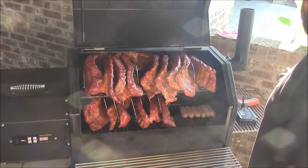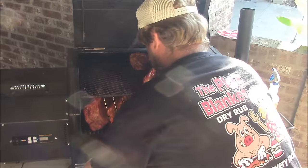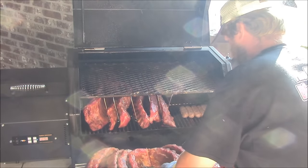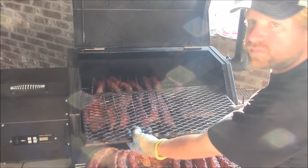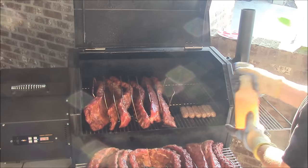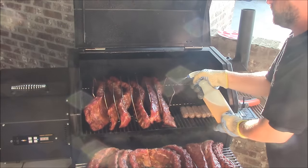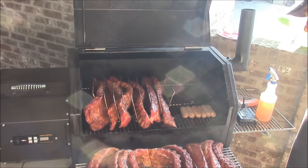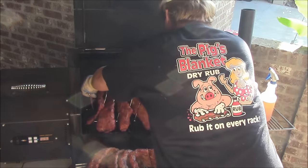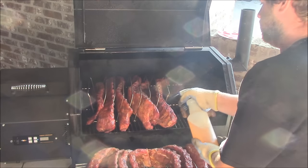I'm going to flip all this stuff around and rotate. We're cooking this morning with Lumberjack cherry pellets — 100% cherry. Favorite for real, y'all, can't beat it. Let's get that sprayed very well. Right now, we're just infusing smoked flavor here.